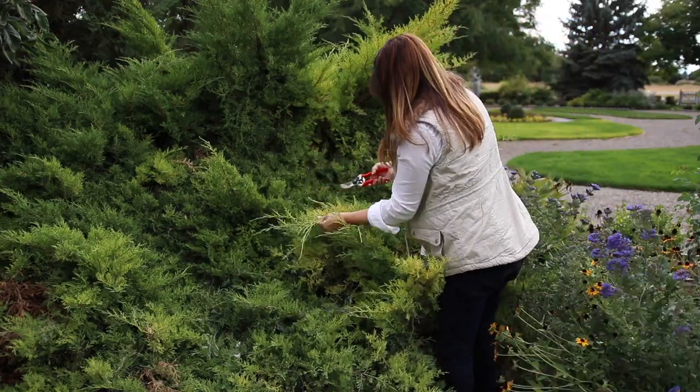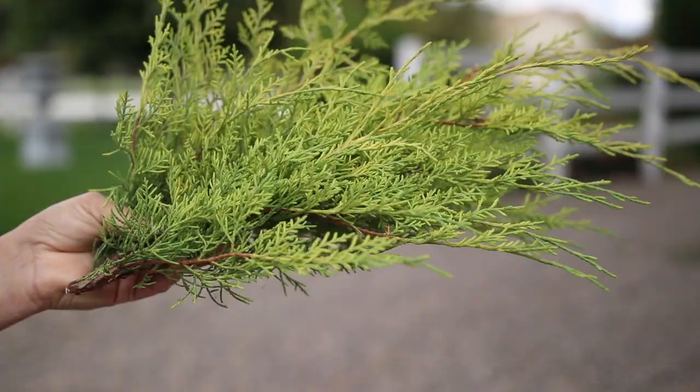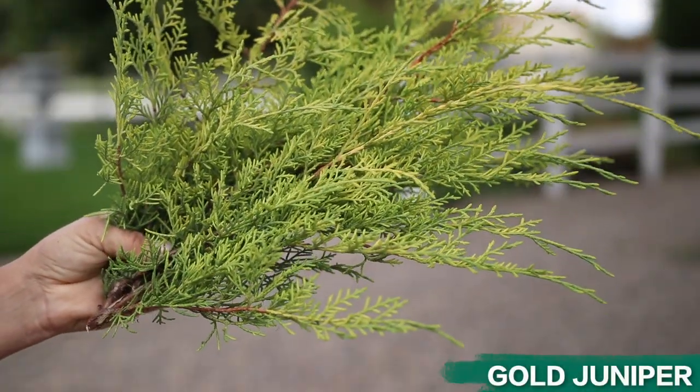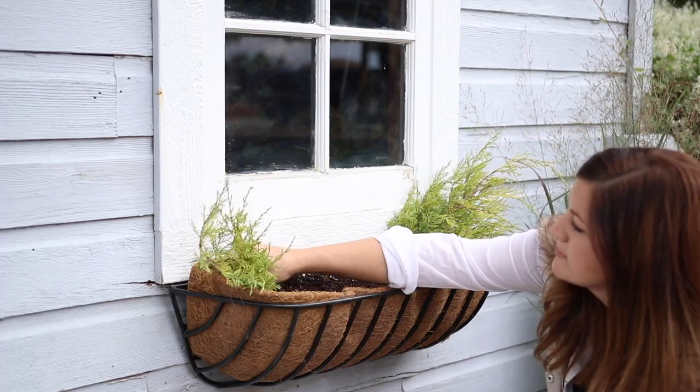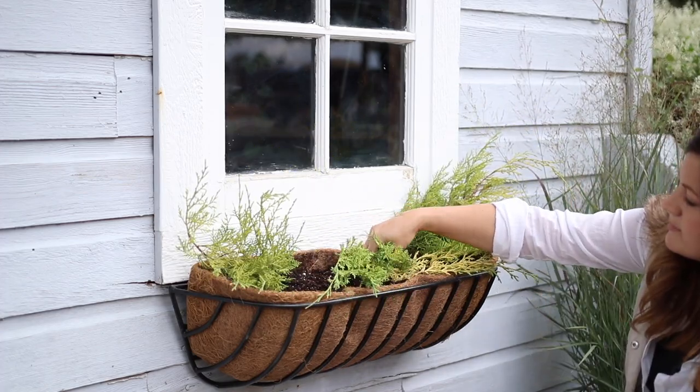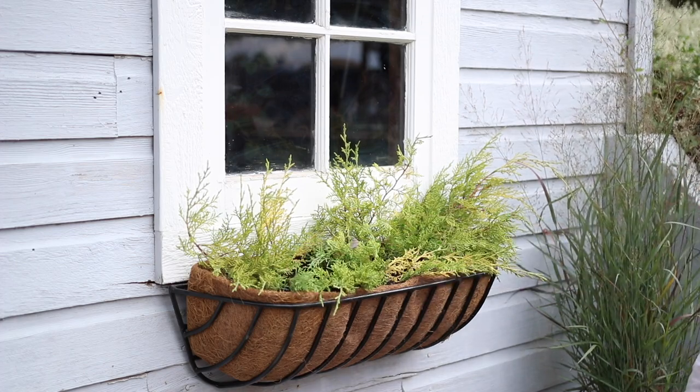The first thing I'm going to use is some gold juniper from the garden. This will be the backbone of my arrangement and they dry beautifully. I like to place branches along the entire exterior of the window box, spilling from the sides and the front, then using some taller branches in the back for height.